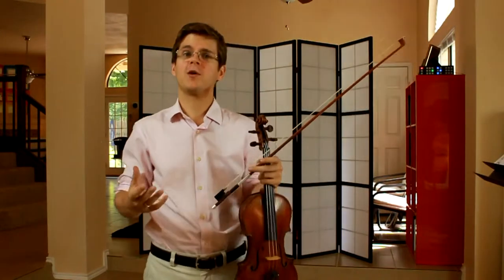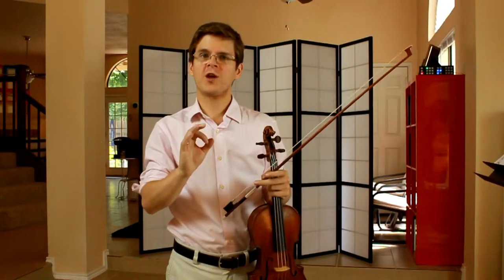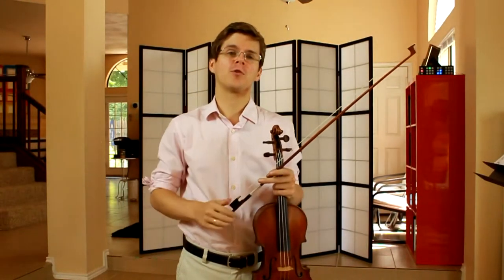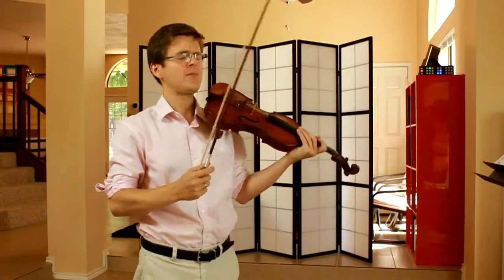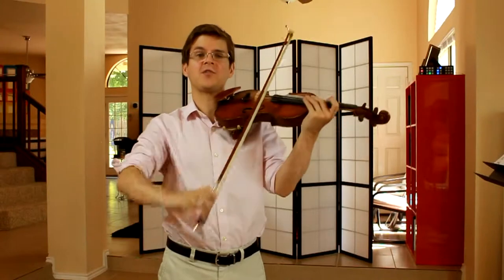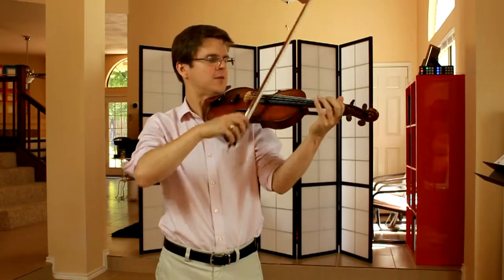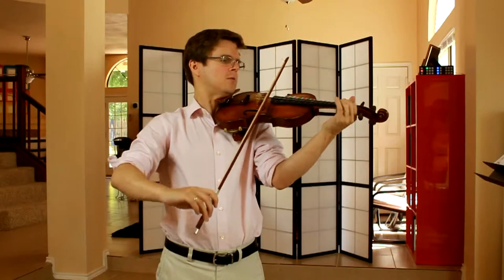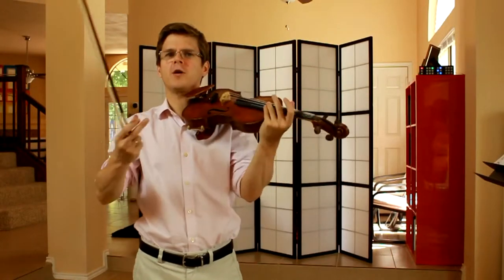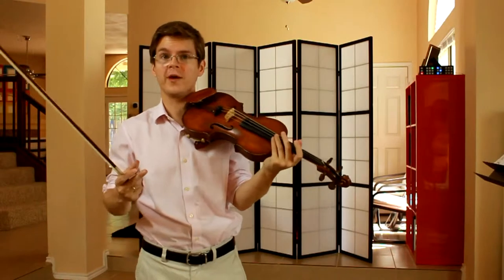Now we've arrived at measure thirty-three, the forte risoluto spot, and we have accents over the quarter notes. I really like hearing these accents as a fast bow speed and vibrato accent. That sounds very triumphant, heroic, and bold that way.